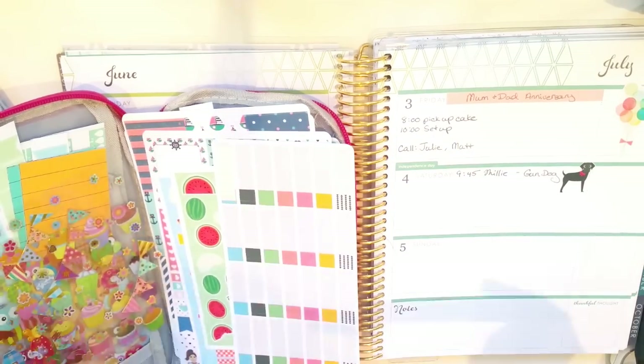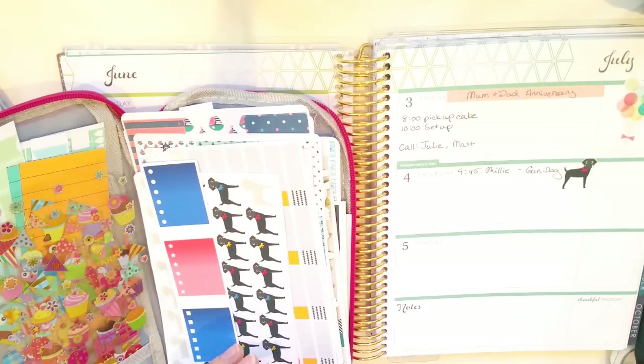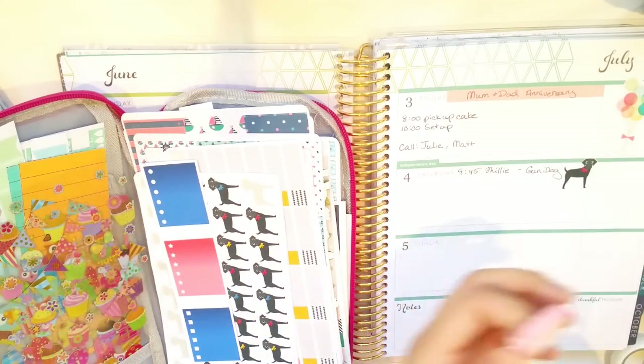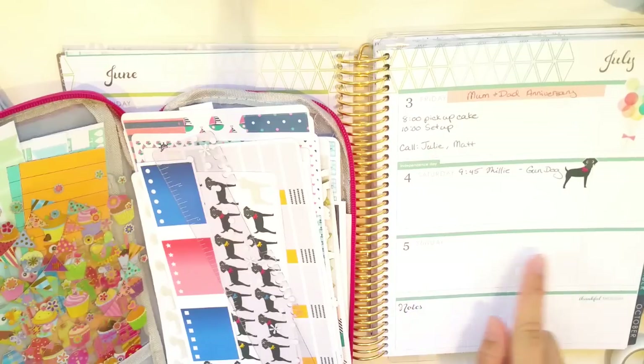I've seen a few people actually divide their days, and I've not tried that yet, but I just feel like if I was using a horizontal that would kind of do injustice to the fact that you can write across the board.